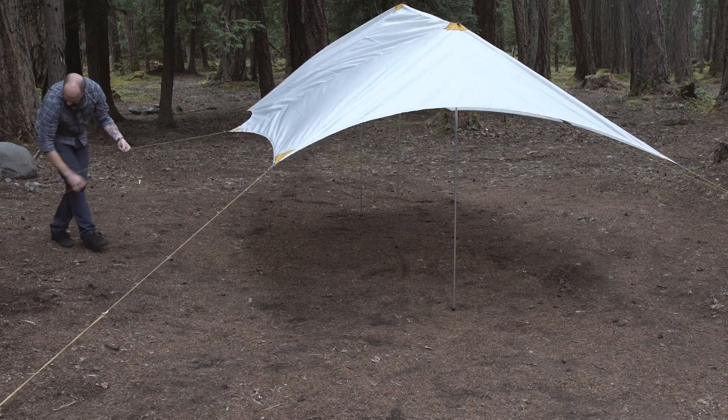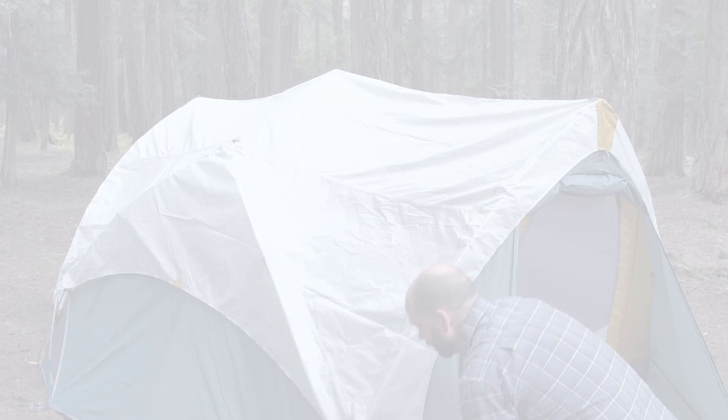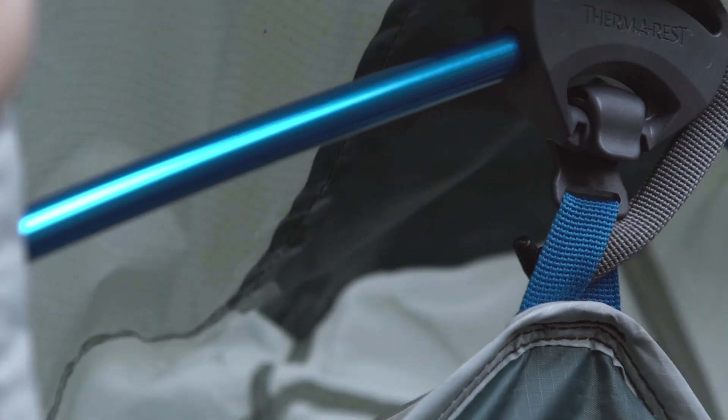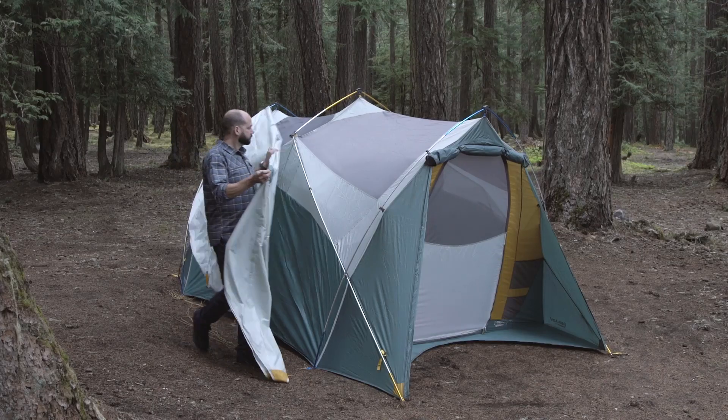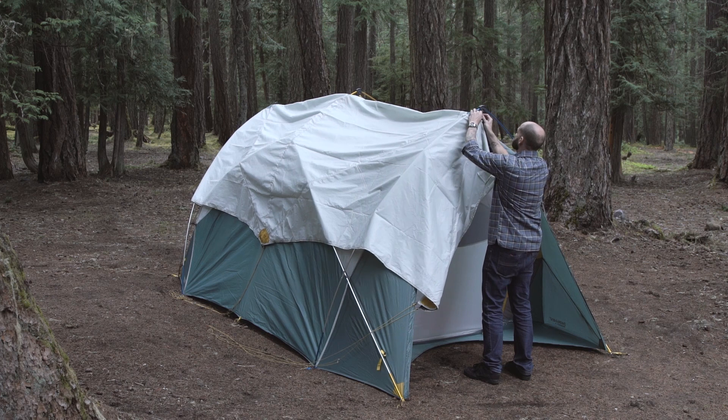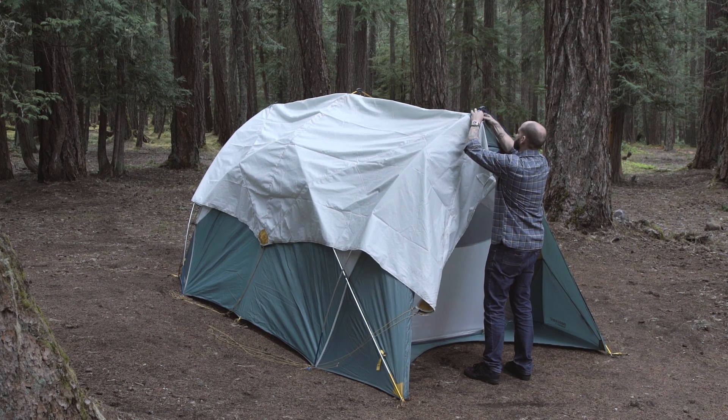Now we'll show you how to set up your wing with your Tranquility tent. First, remove the tent's rainfly. Next, with the wing inside out, attach one of the wing's toggles over the tent's door. Then walk to the other tent door and connect the second toggle above the door. Then flip the wing over the tent.